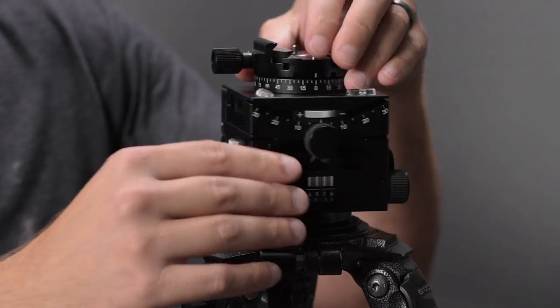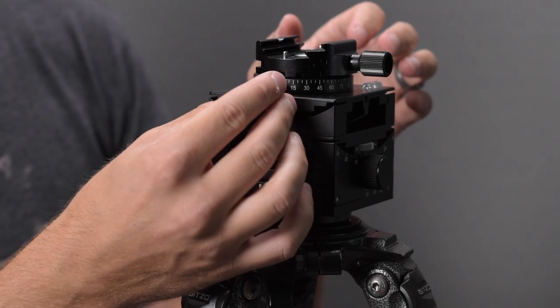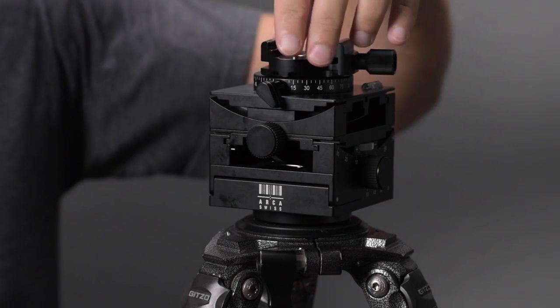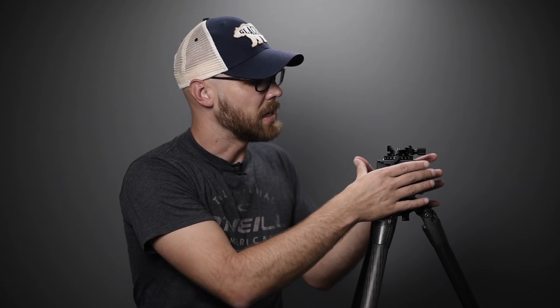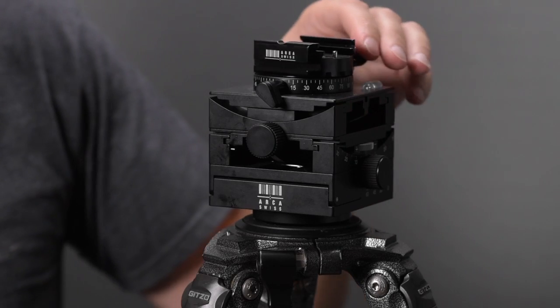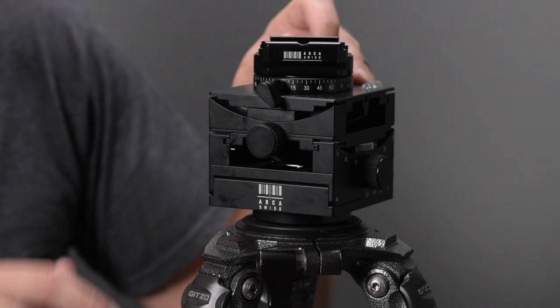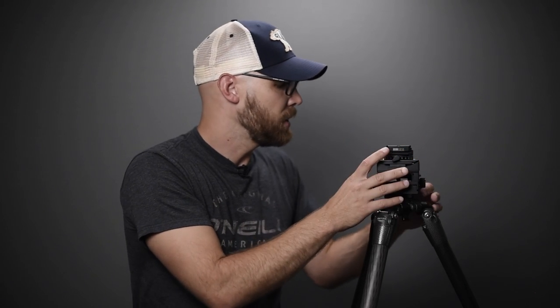Looking at the top platform, on the very front there's a knob that loosens the top panning base. If you want, you can use this as a panorama head — use the geared movements to level the top platform, and then pan from side to side. There are degree markings so you can track your panning position.